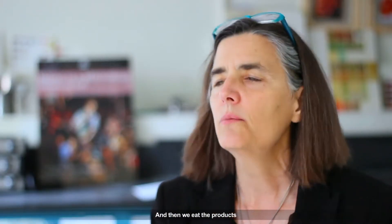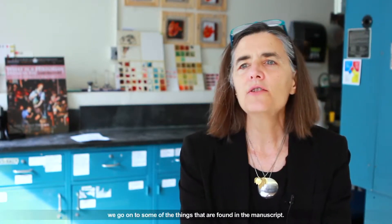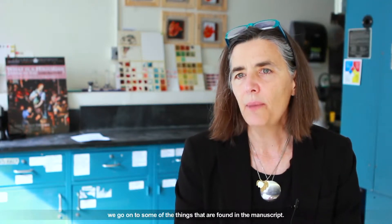And then we eat the products, if they're safe. From historical culinary recipe reconstruction, we go on to some of the things found in the manuscript — for example, bread molding.